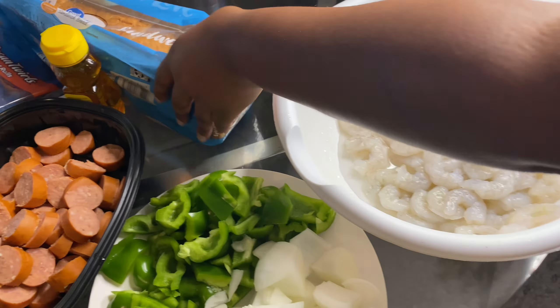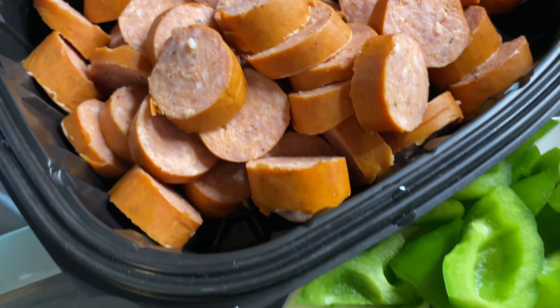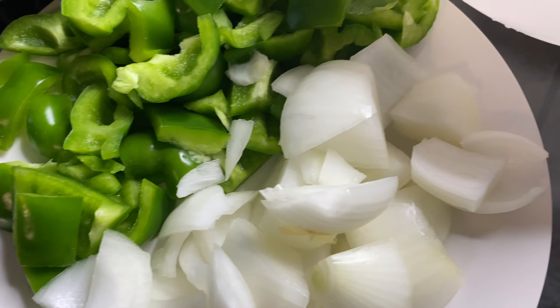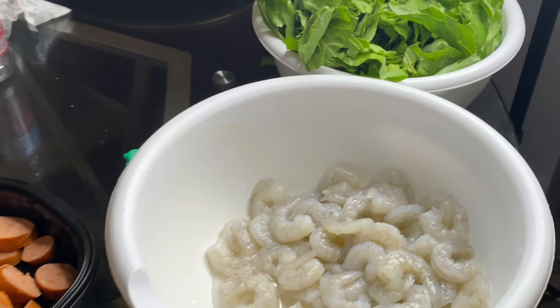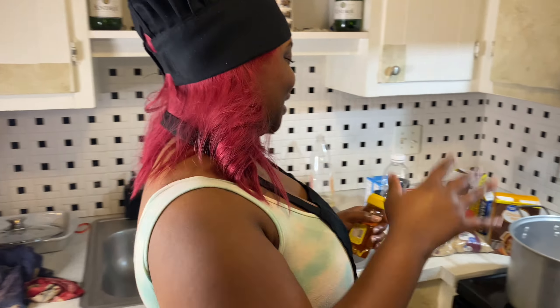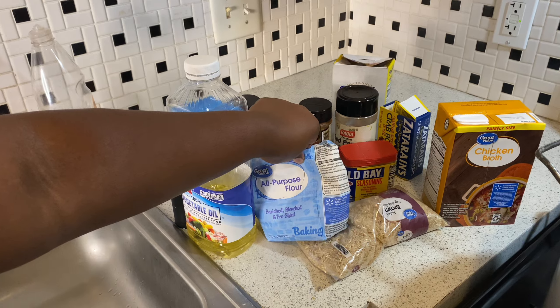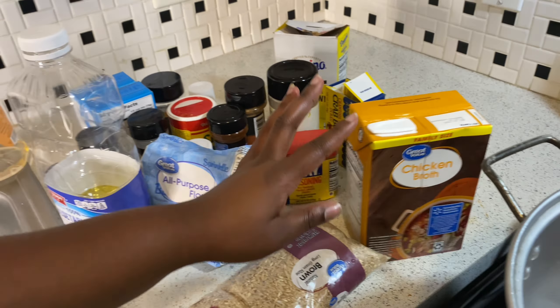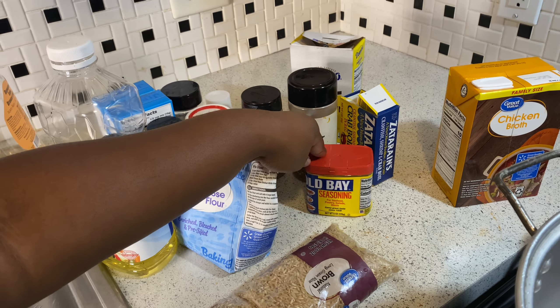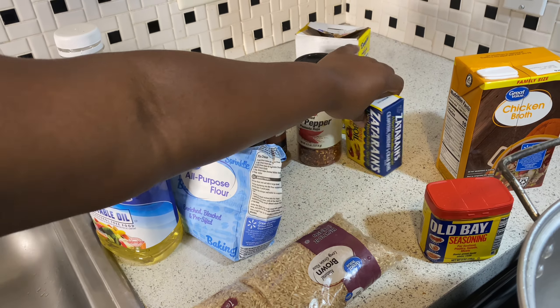Look at all the ingredients we have — don't mind the bread y'all. We got some andouille sausage, we got peppers and onions, we got our shrimp, and we got some greens — I still gotta soak these in some more water. We got honey, and for our seasoning we got oil and flour — this is for our roux. We got some rice of course, and some chicken broth for the flavor of our gumbo.